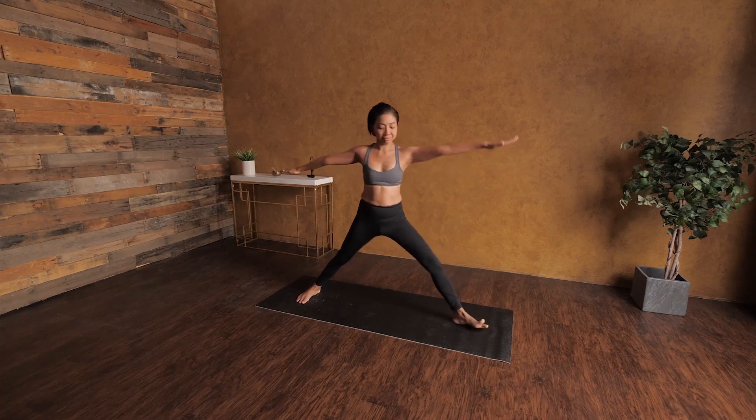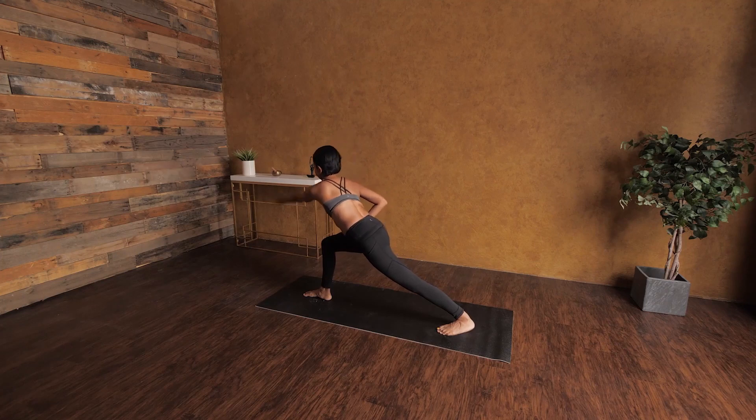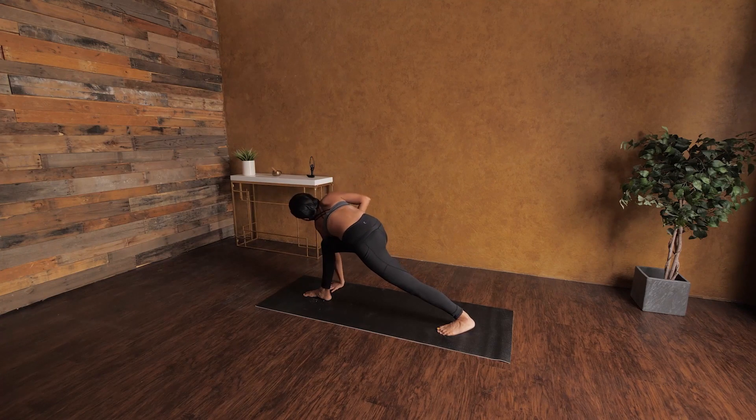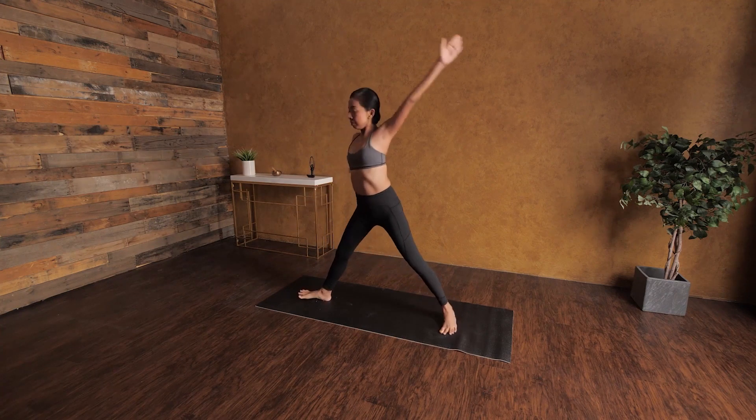Inhale, come back up. Same thing — twisting your spine. Bend your right knee, and if you need to bend your left knee too, that's all good. Press your left hand to the mat and reach your right arm toward the wall in front of you. This position some people find hard to balance, but it's going to take time — just be patient.